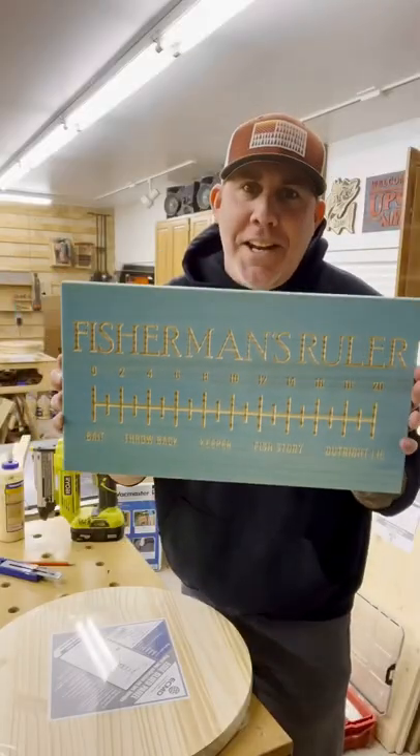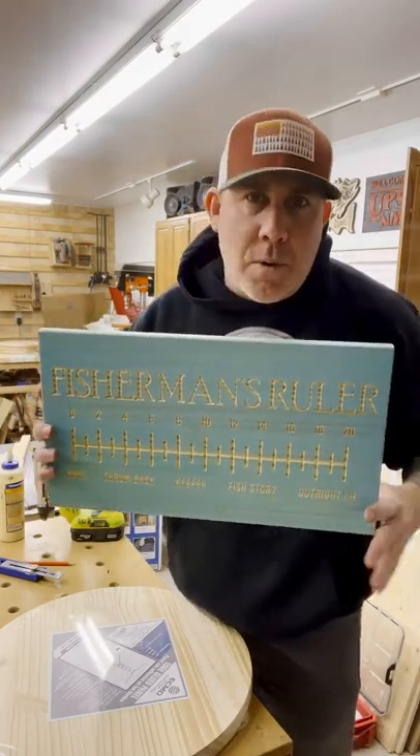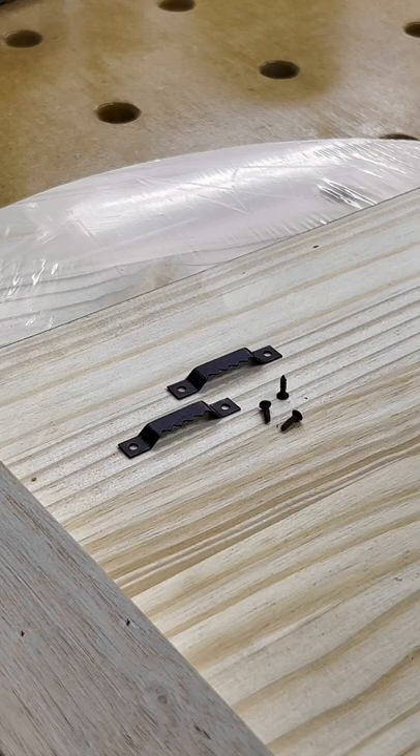Here's a quick woodworking tip that's going to help speed up your production. I sell a lot of custom signage like this, and I like to include the hardware with my sign so when the customer receives it they don't have to go source hanging hardware. I personally like to utilize these sawtooth style holders — they're very inexpensive, I can buy them in bulk, and most consumers know how to hang one of these on the wall and actually get it level.